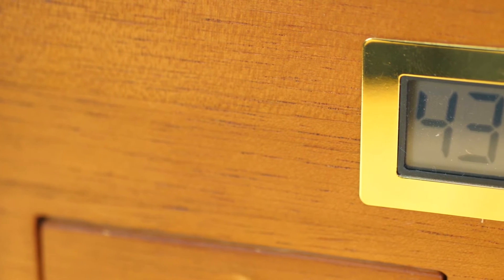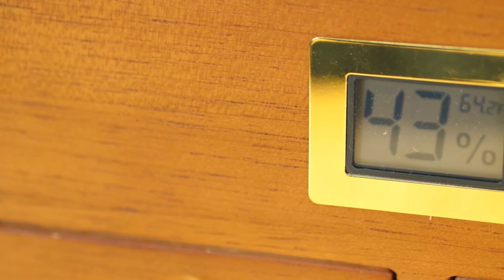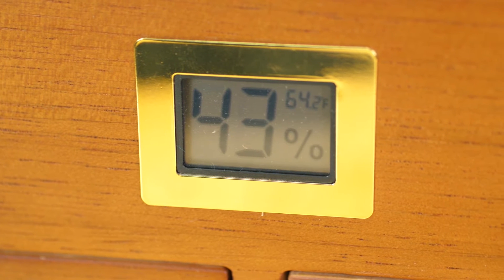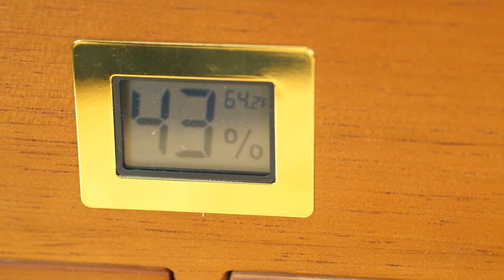Having the digital readout of the relative humidity level inside the humidor right here on the front is super handy, and it looks really cool too because it has this outer gold edge just like the hinges.